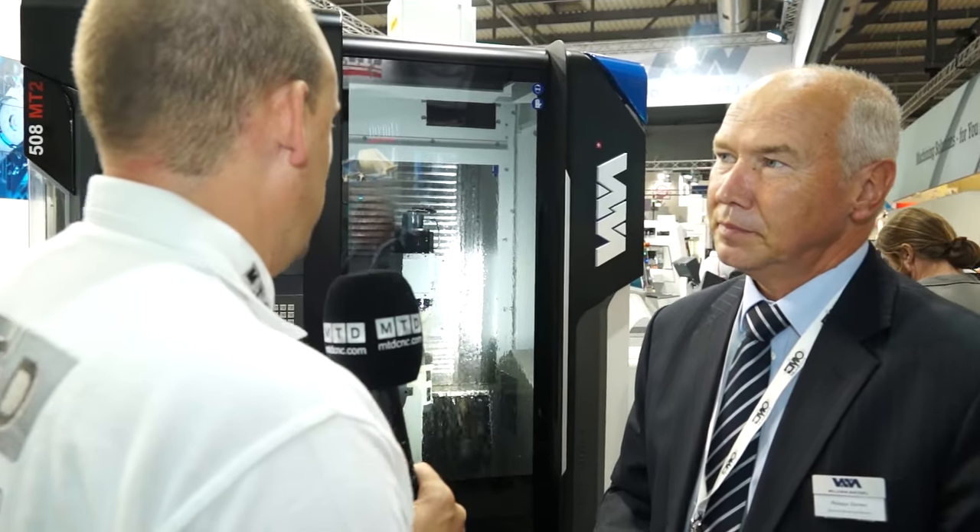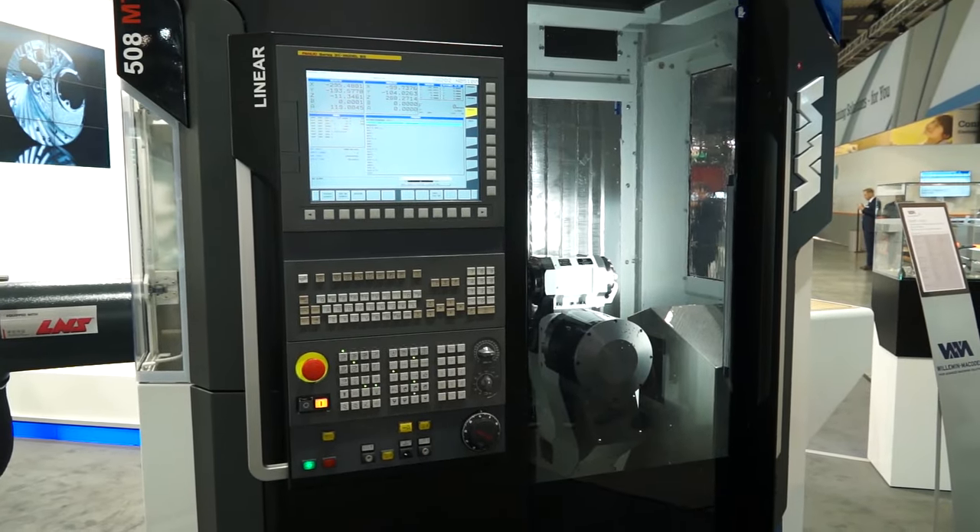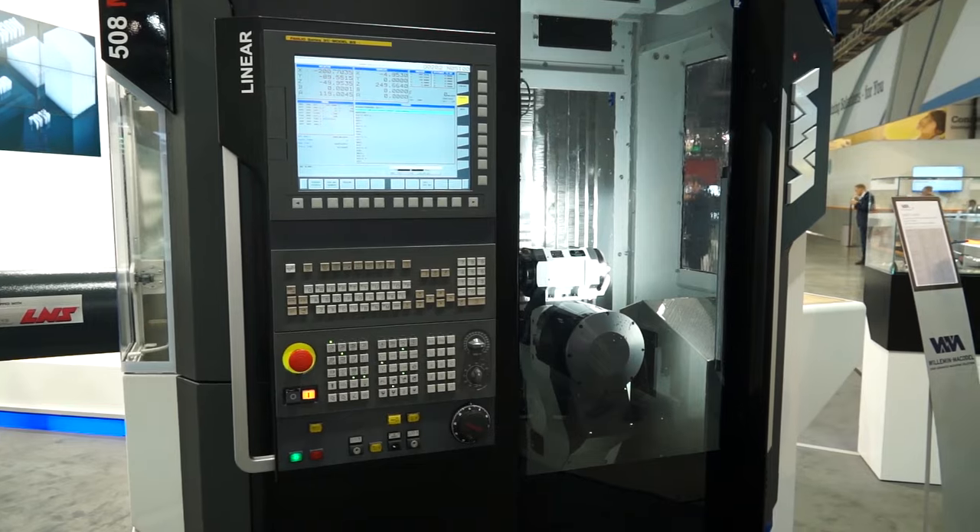So what we're looking at here is a very compact mill-turn machine — a machine that will lend itself to manufacturers machining very complicated, high-value parts in a very small footprint. Absolutely. Our customers are demanding a compact machine with a reduced floor space, and we know that floor space is also money.